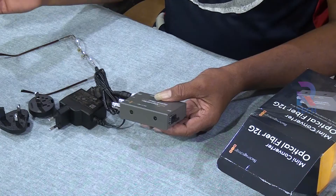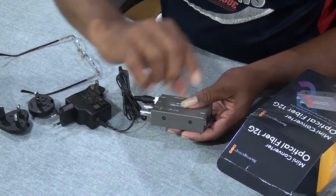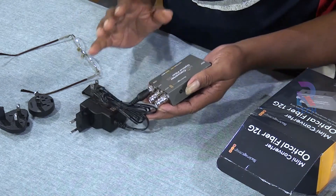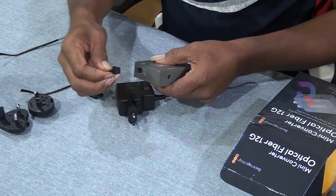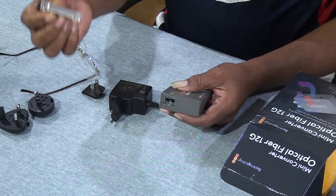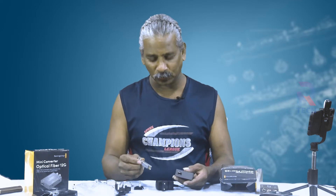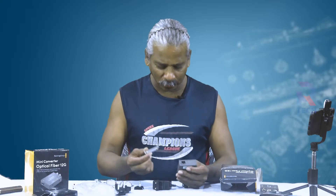So you fix this unit, this mini converter, to the camera cable, and after that you convert the signal into optical fiber. When you reach the output area you use another Mini Converter Optical Fiber 12G to convert it back to SDI, then connect to your display system. That is the purpose of this device. Here you can remove the lock and a module comes out — this is a 3G module. This converter is compatible with 6G and 12G modules also, which support 4K and 8K video.